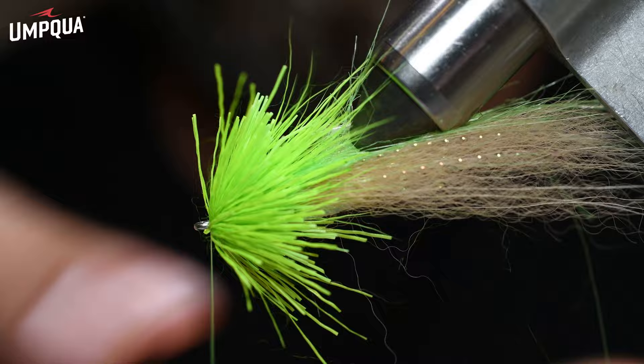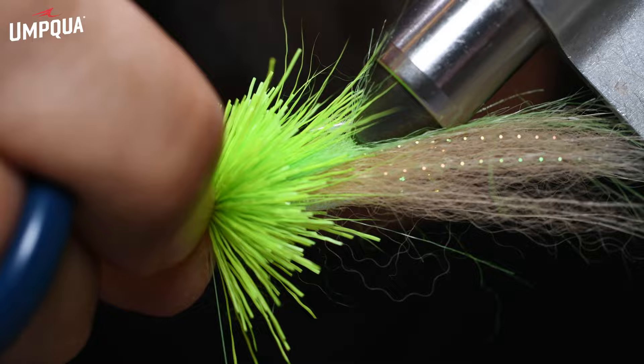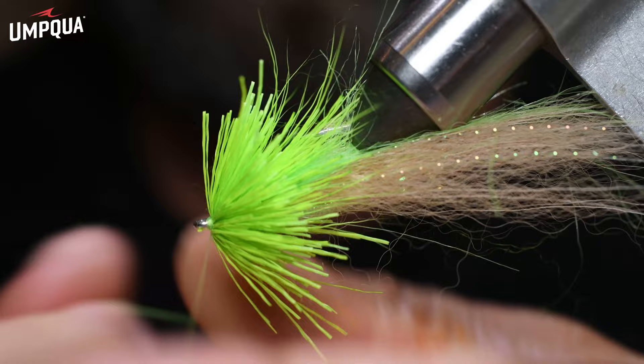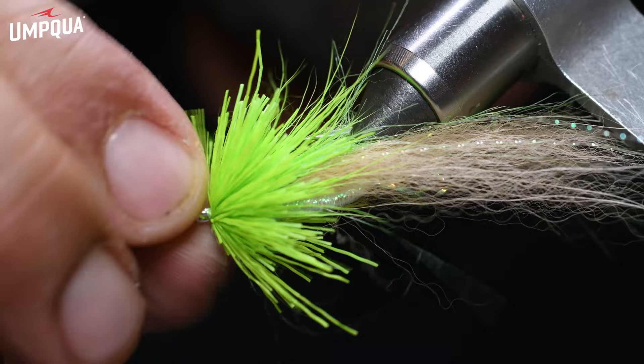Now go ahead and do your whip finish. Hold all material away and do a nice four-turn whip finish, slide it down and pinch with your fingernails while wiggling the thread until you feel that slack come. Do another three-turn whip finish to secure, and we are all set.